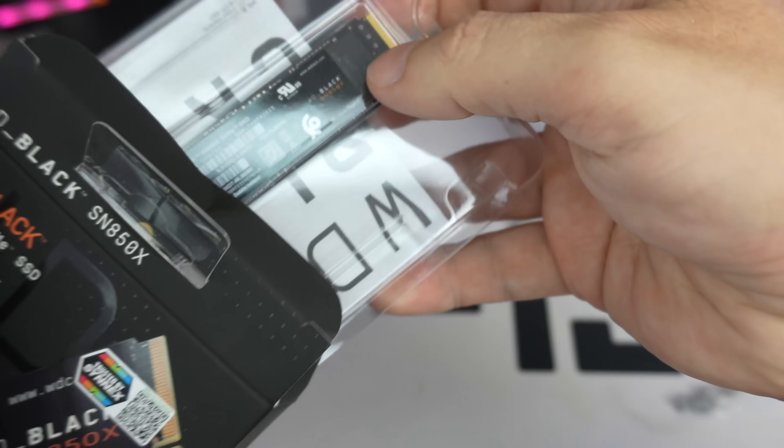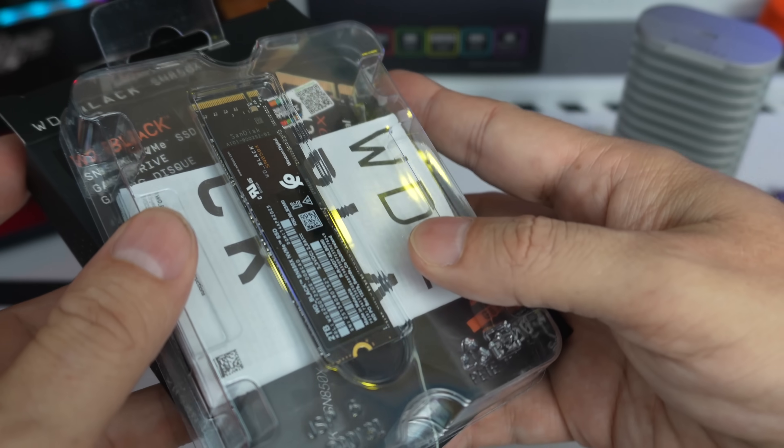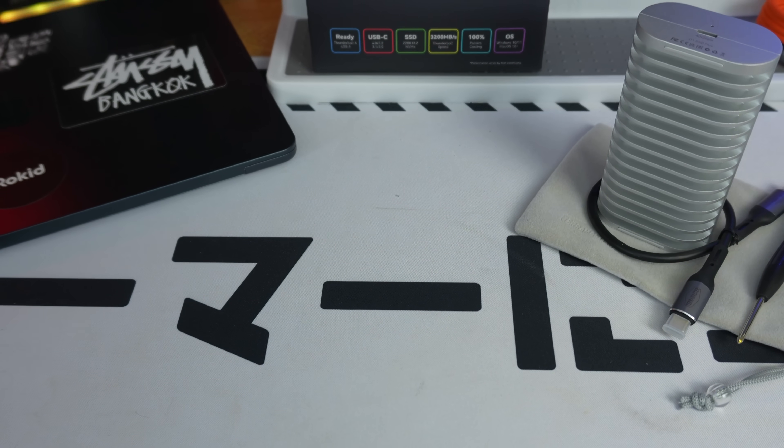Obviously there was no SSD in our package — we had to buy one separately. We went with a 2280 SSD; they advised us to take the Western Digital Black SN850X. We got the two-terabyte one because those are roughly the capacities I need for my videos. It offers up to 7300 megabytes per second, and given the use case there's no need to add an extra heatsink.